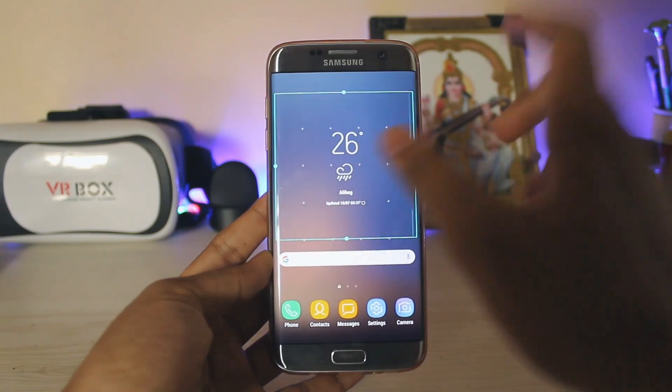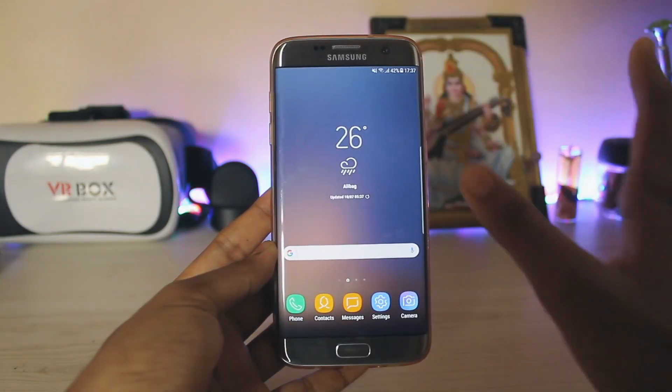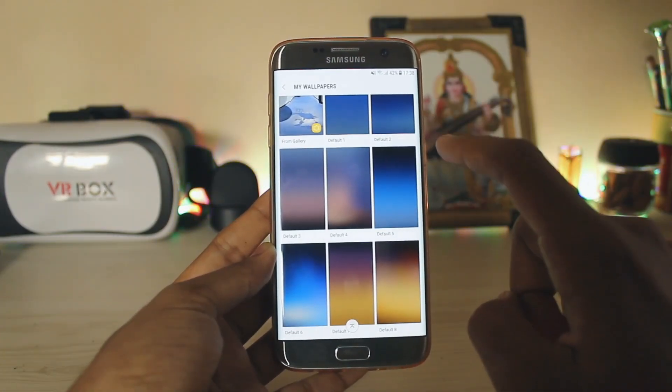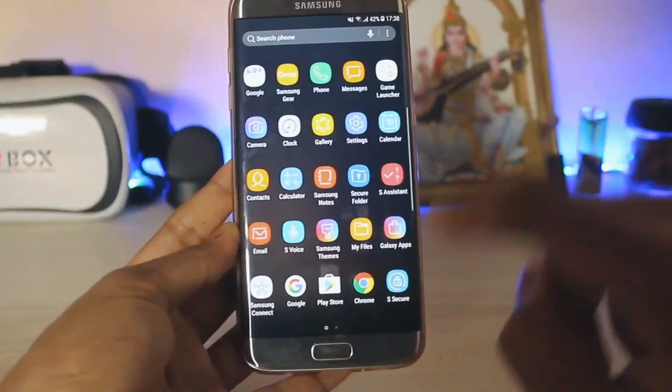The weather widget takes a whole panel — as you can see you can't minimize it at all. On Galaxy S8 ports you can actually minimize it. Starting with the wallpapers, as you can see the Note 7 doesn't have an infinity display, so it doesn't even get infinity wallpapers. These are the same infinity wallpapers without the effect. Going to the menu it's a heavily debloated ROM.